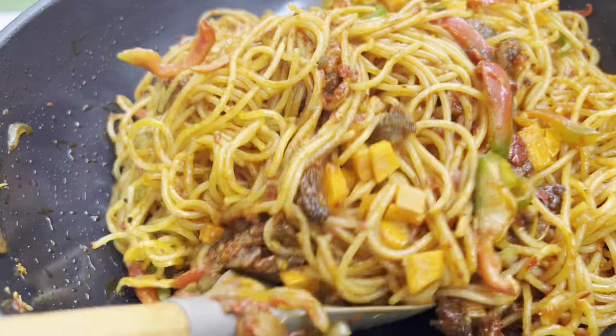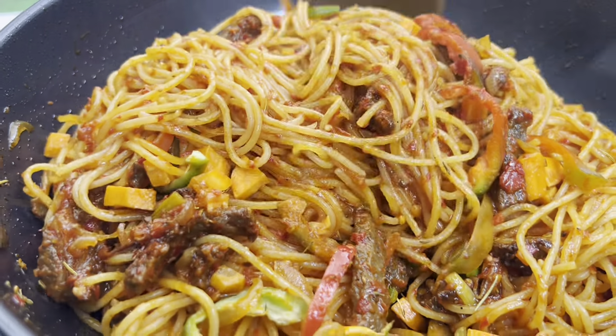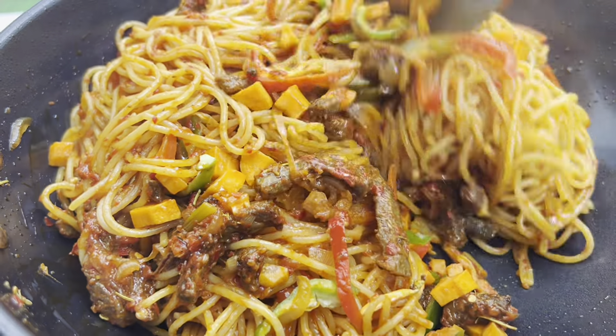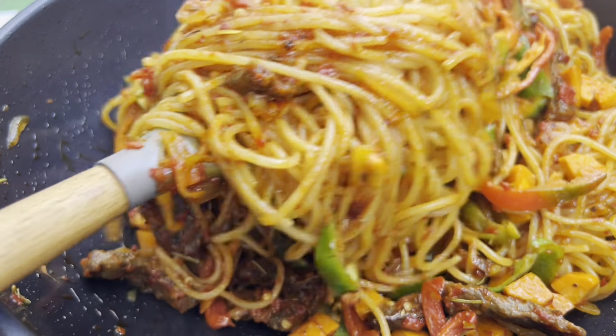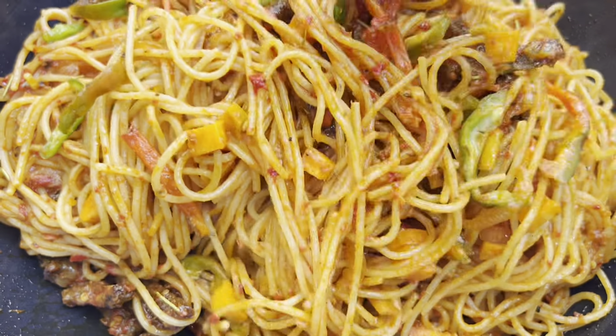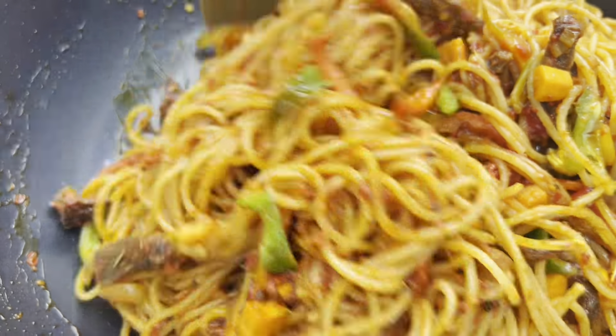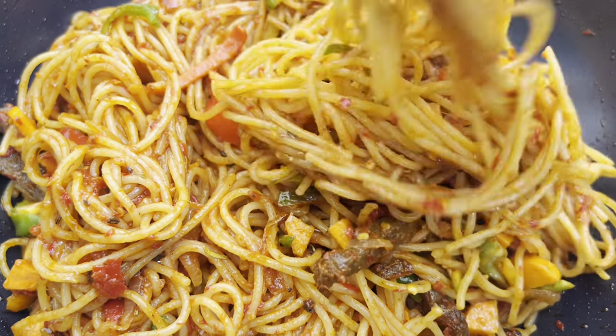Hello, how are you guys doing? Welcome back to my channel. If you're new here, thank you for clicking on this video. Today I have a very simple and delicious recipe to share with you — this is jollof spaghetti. It's so easy, very delicious, and it's great for kids and the entire family.